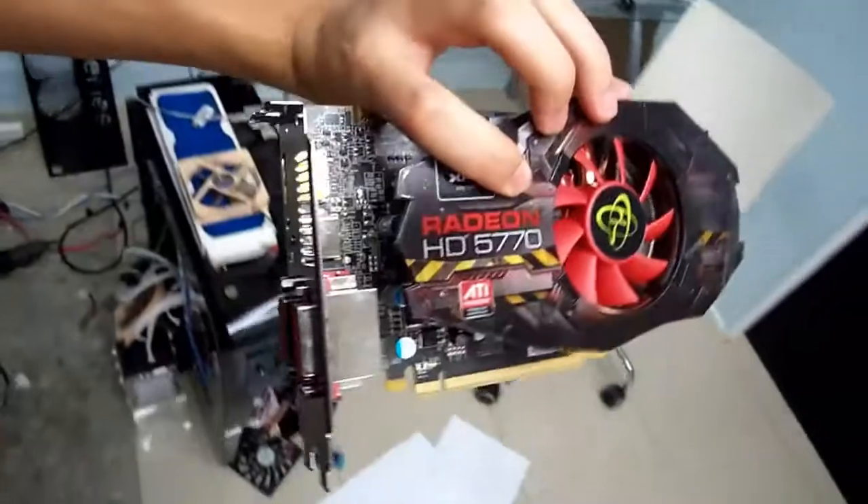That's the card anyway. I can't wait to install it — I'll be installing it now actually.